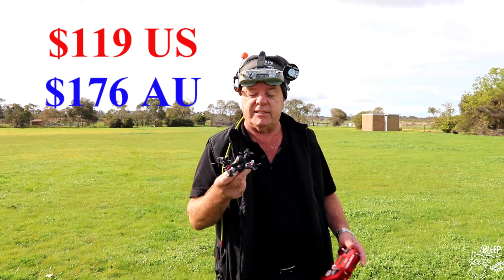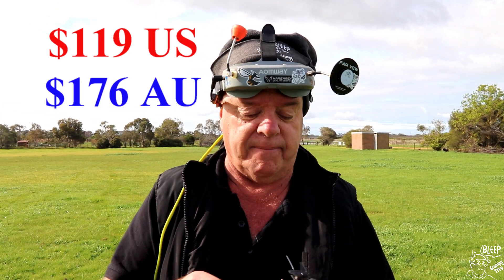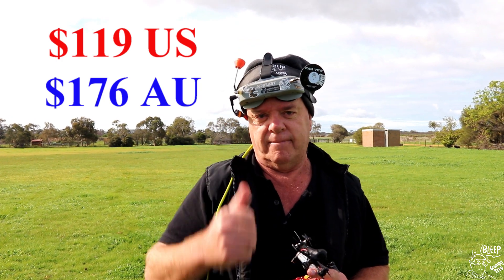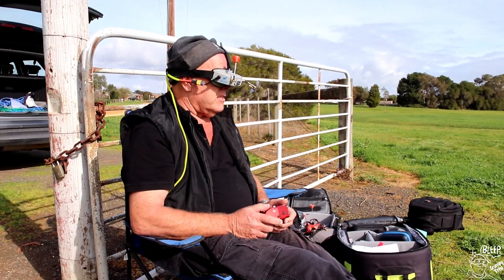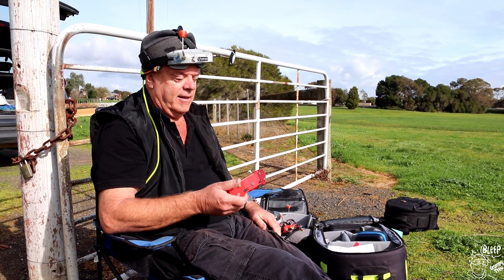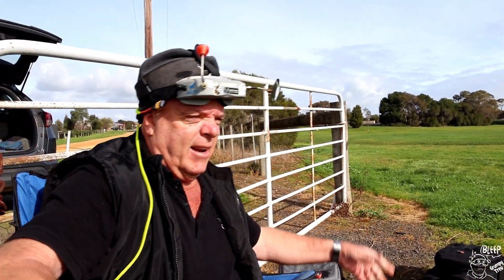Anyway, hope you liked the video guys. Give us a thumbs up if you liked it - if you don't, stiff shit. Leave us some messages and I'll leave a link below where you can get one of these. Highly recommend it. Catch you guys. Okay, it says land now - oh, you've got to watch the battery on it. But I've got to say, that's the most fun I've had in a long time with me pants on.